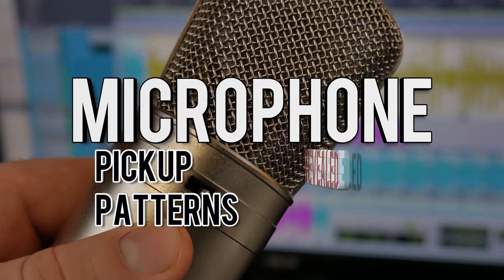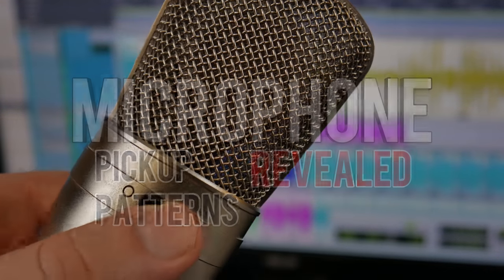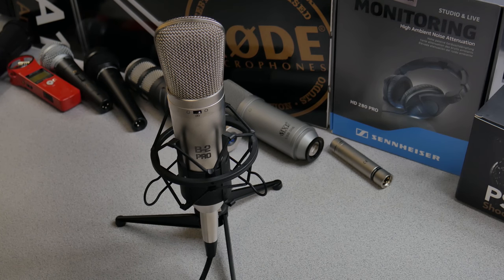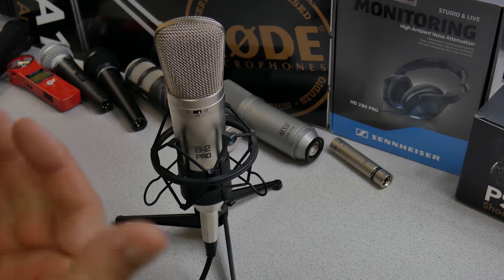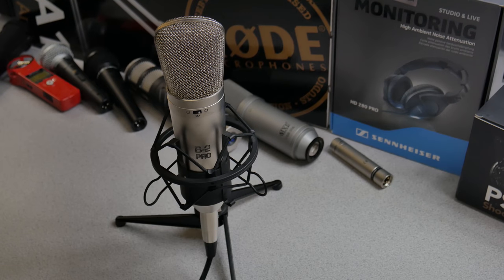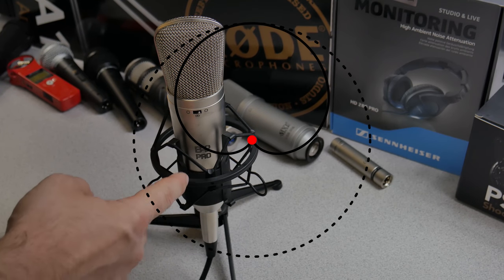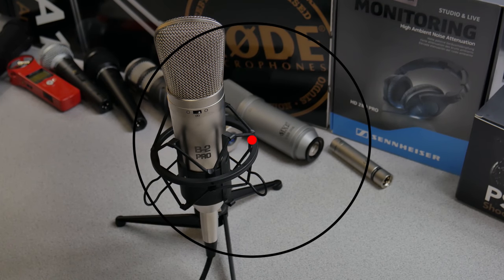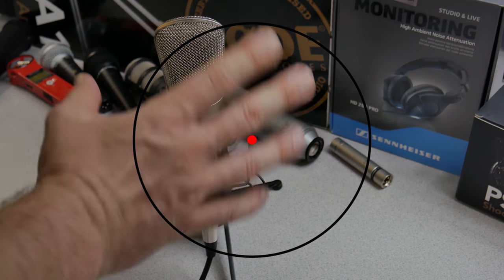Microphone pickup patterns are actually not that hard to understand. You can learn them in a snap. Here we have the Behringer B2 Pro, which happens to have all three of the standard pickup patterns: cardioid, figure-eight (or bi-directional), and omni. Right now we have this on cardioid.